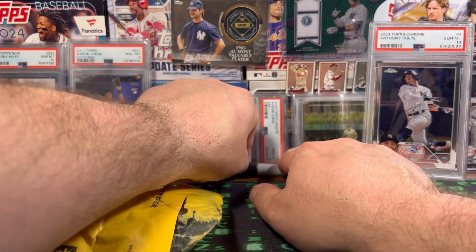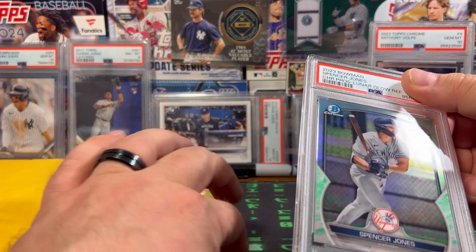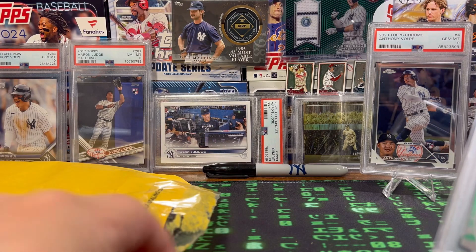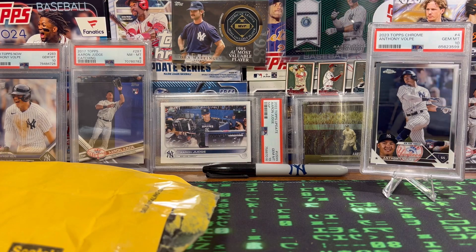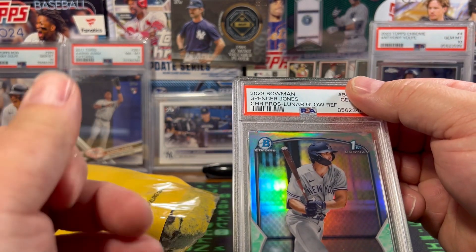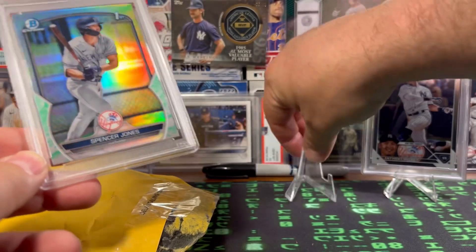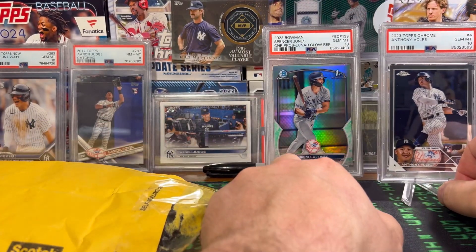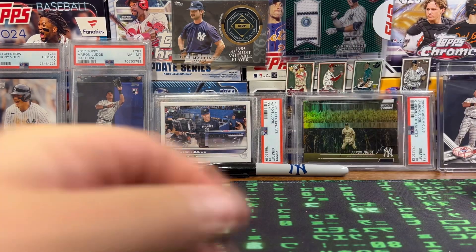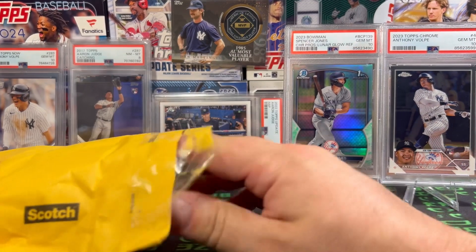Let's see what the next card is. Spencer Jones hit a 400-something — I don't know, 494 or 472 yard home run in a spring training game. So hoping he's a monster for us. And this is the 2023 Spencer Jones Bowman Lunar Glow Refractor — PSA 10. Yes! I'm super stoked to add these all to my collection. You can see back there, I picked these up from Josh at Casey Card Connection. We all just kind of rip cards, grade cards, and if anyone in the crew likes them, we pick them up.